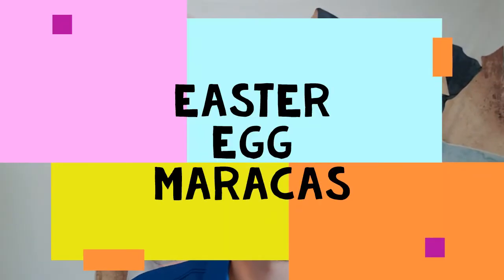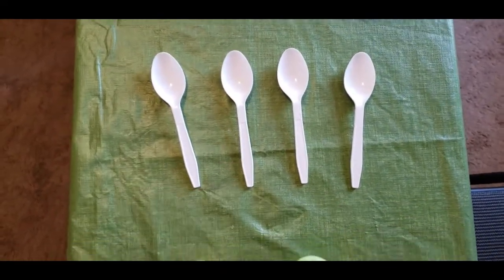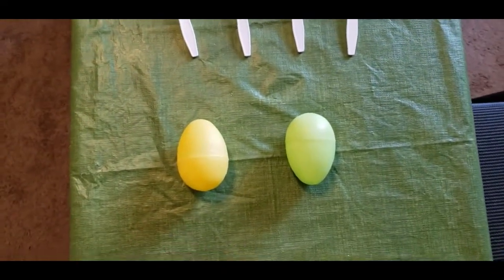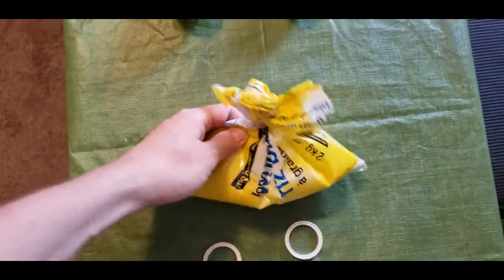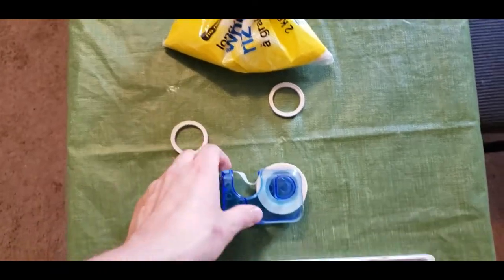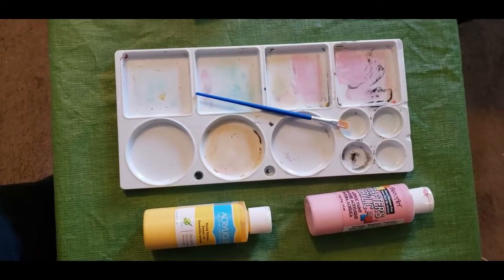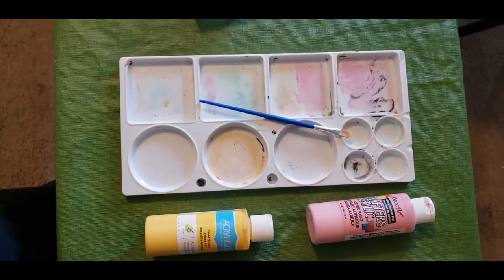Alright guys, welcome to Crafting with Logan. My name's Logan, and today we're going to be making Easter egg maracas. This is a super easy craft — we're gonna breeze right through it, and maybe you'll get to make it to the next jam session. For today's video, you're gonna need four spoons, two Easter egg shells, a little bit of rice, some cute little decorative tapes, some regular tape, and optionally you can grab some paint and a paintbrush. Depends how much you wanna customize it.